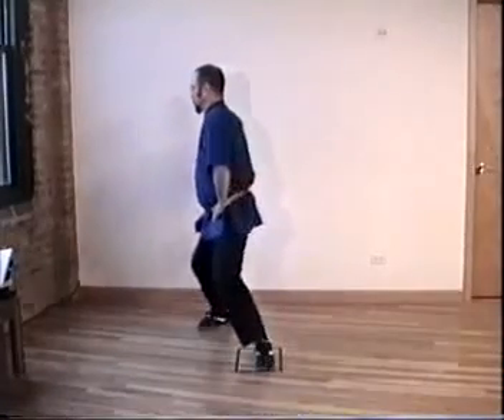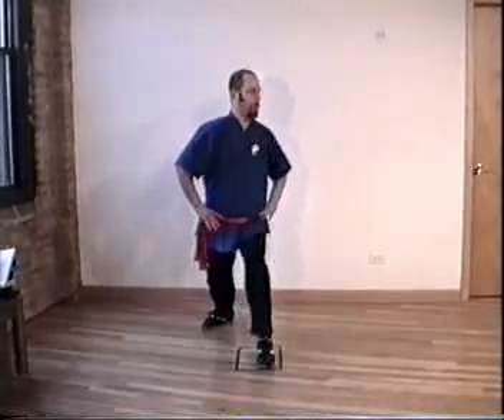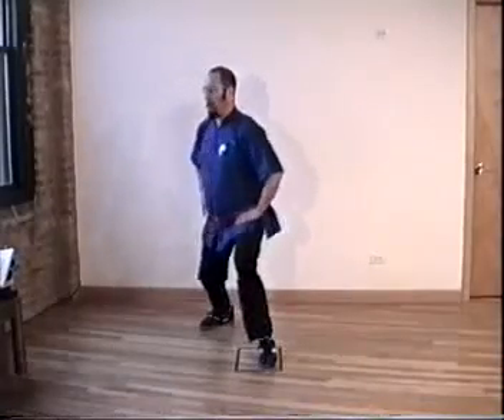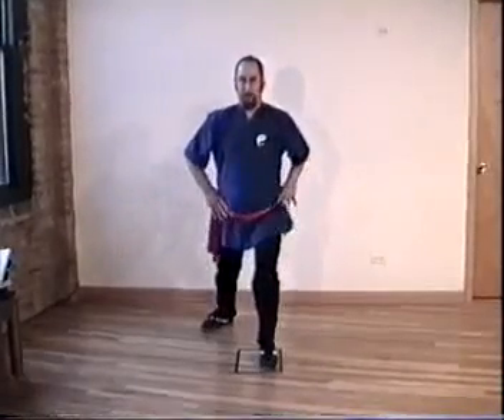Inhale, exhale forward — level, straight — exhale. It's one continuous exhale. Inhale, exhale all the way around. Whenever you're on the front leg, you're facing straight forward, so rearrange everything.